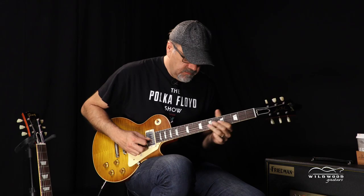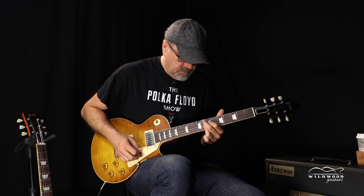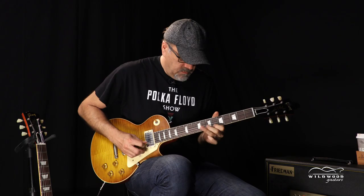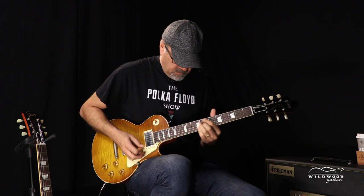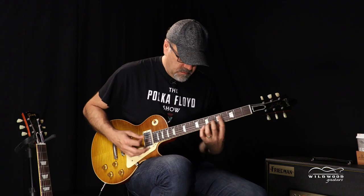I like it! I like that neck pickup, but is that a little heat? Jerry, is that a little heat?